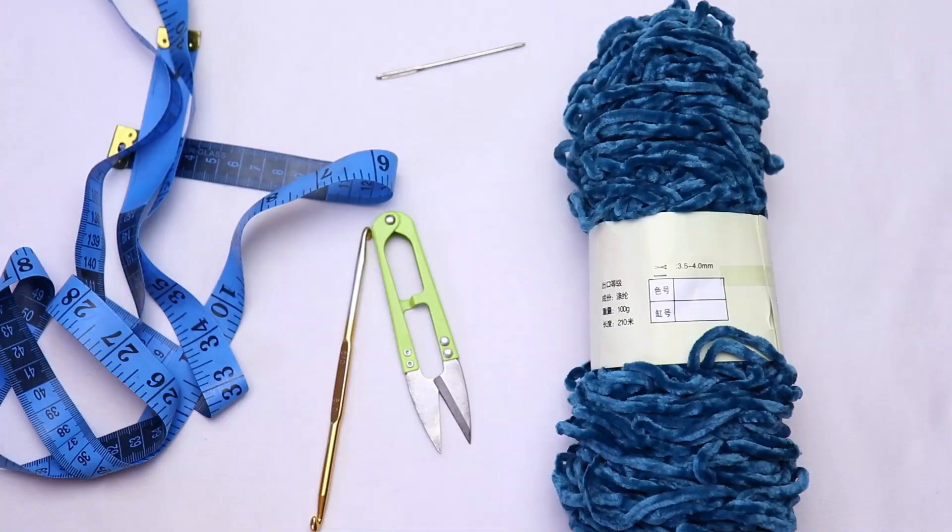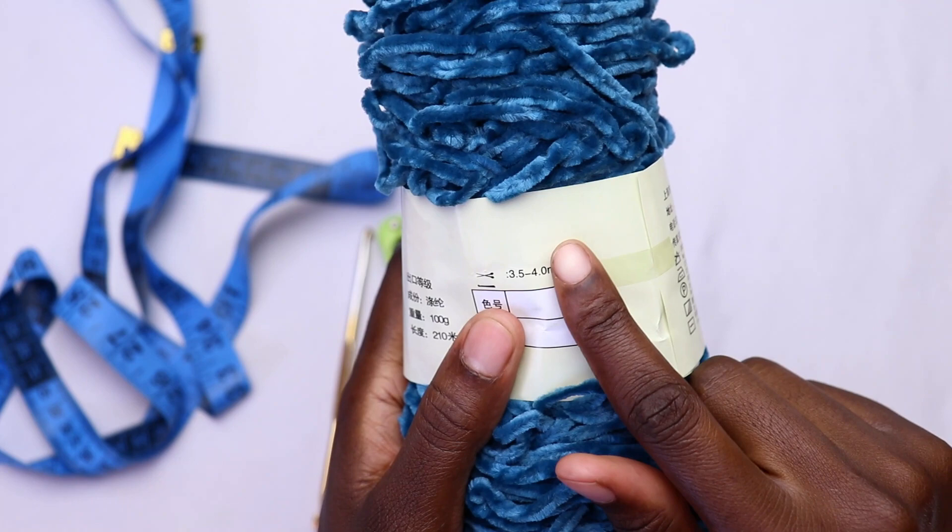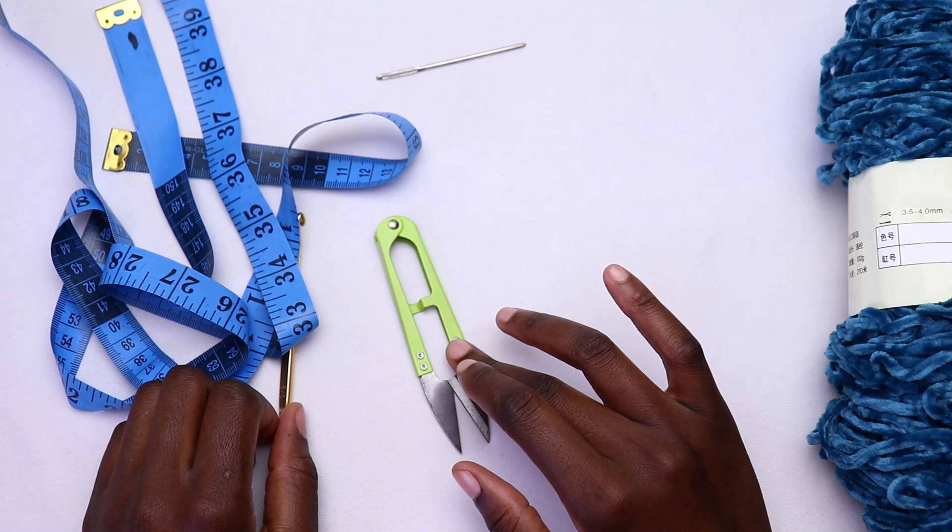For this project you're going to need yarn — I'm going to use this velvet yarn, which recommends a 3.5 to 4.0 millimeter crochet hook. You'll also need a tape measure, a pair of scissors, a 4.0 millimeter crochet hook, and a darning needle.